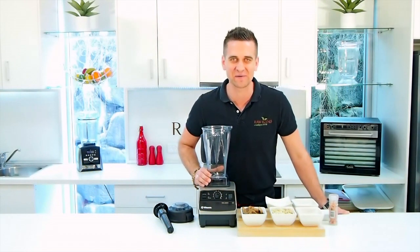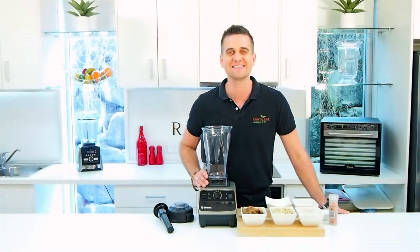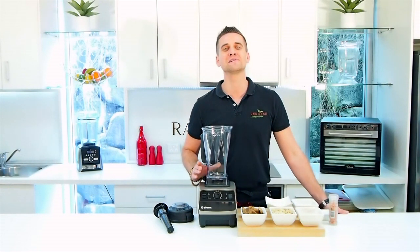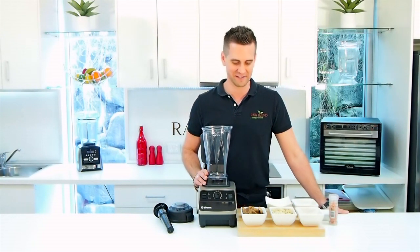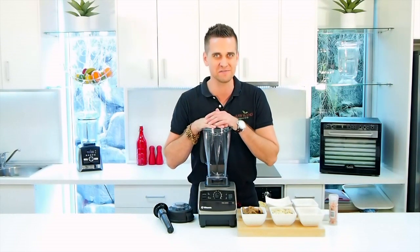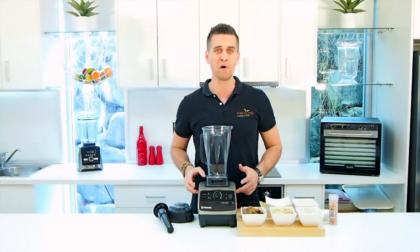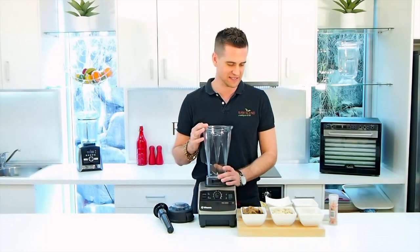Hi guys, it's Tommy here at Raw Blend. Today I'm making for you a brand new recipe — my Fig and Choc Orange Bliss Balls. Absolutely delicious, a really healthy snack. I think you're gonna love it. So I'm using the old-school Vitamix Total Nutrition Center, the 5200. This is still the model I use at home today. It's absolutely amazing. So let's get started.